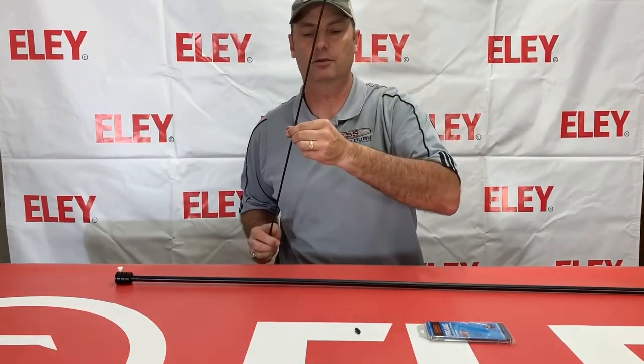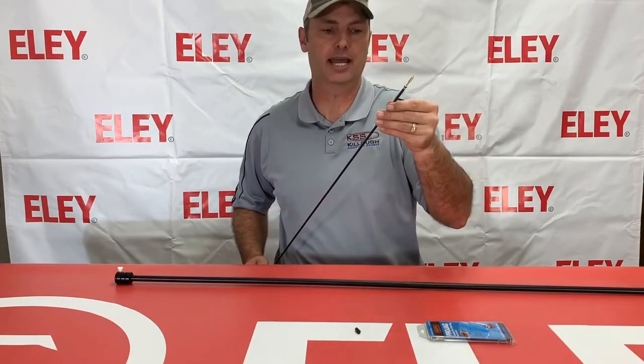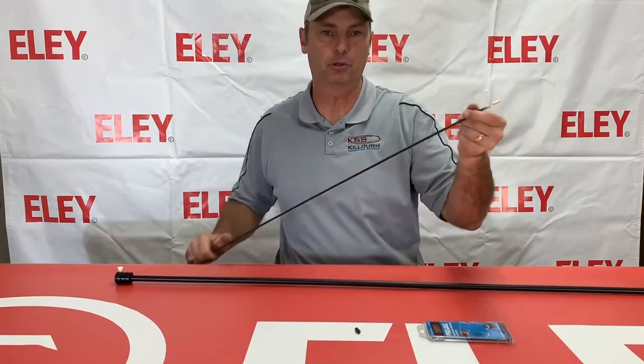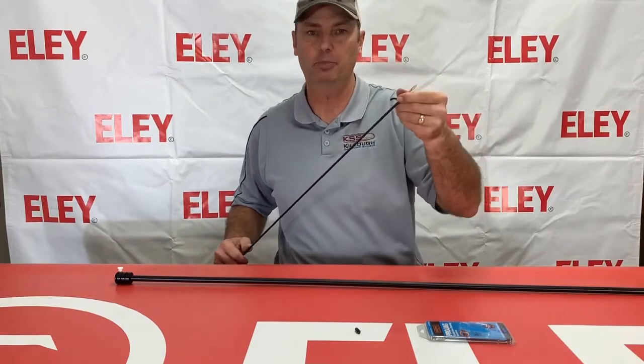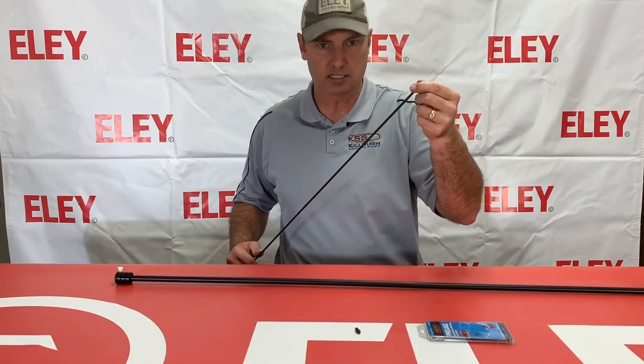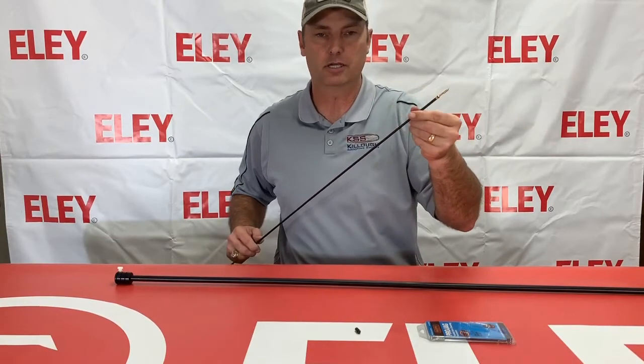The diameter of that Pro Jag is the same as this rod. If you use most commercially available jags, they will be a little bit larger diameter than this rod, so that could potentially be a problem when you're pulling it back in because the jag is going to be a little bit bigger. Now it is brass, so I'm not worried about brass hurting stainless steel, but still a lot of guys don't even like to do that.